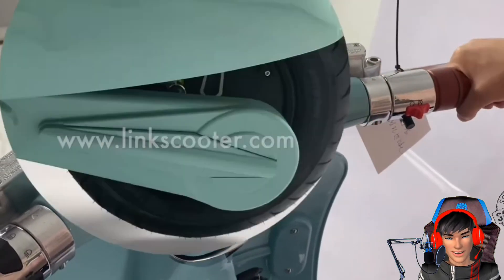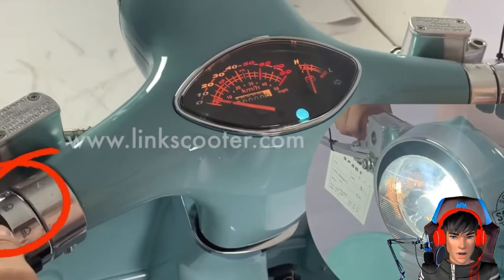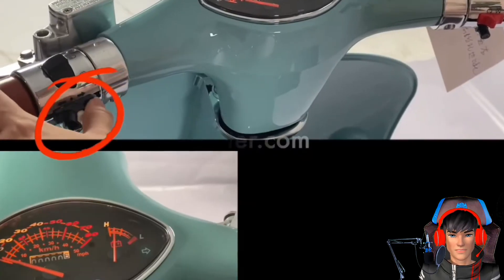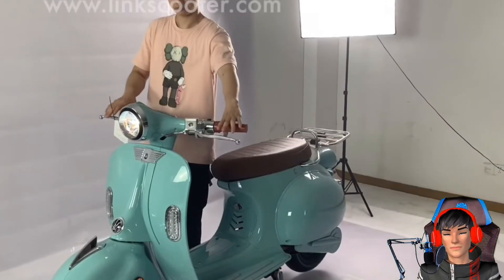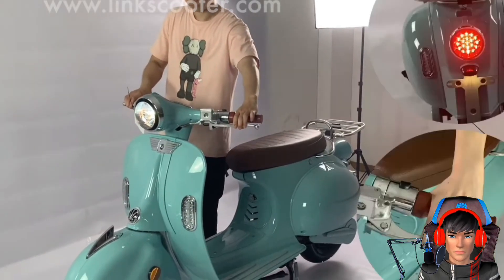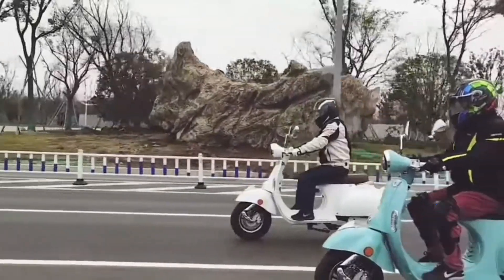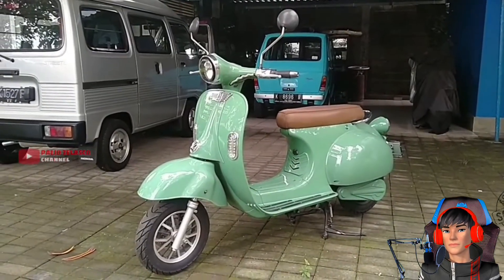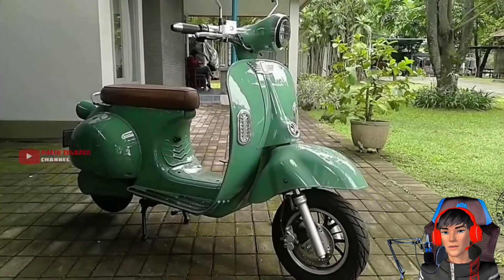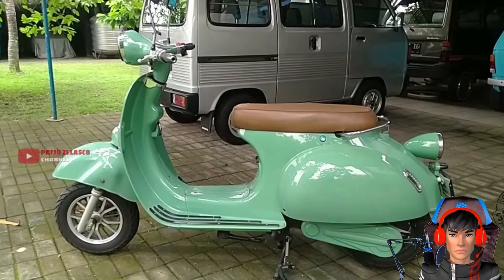Kenapa ya motor listrik tuh pada lemot-lemot ya, 50 km doang. Tapi kalau untuk tampilannya, kayaknya emang motor ini pun enggak cocok untuk kebut-kebutan, makanya mungkin cuma dikasih kecepatan maksimal di 50 doang — ya worth it sih. Untuk pengecasannya, cuma memakan waktu 8-10 jam dengan kapasitas 72 Volt. Ini lumayan lama juga ngecasnya.